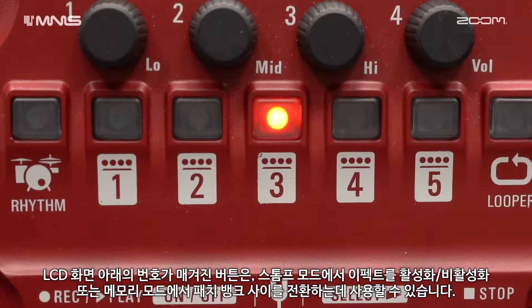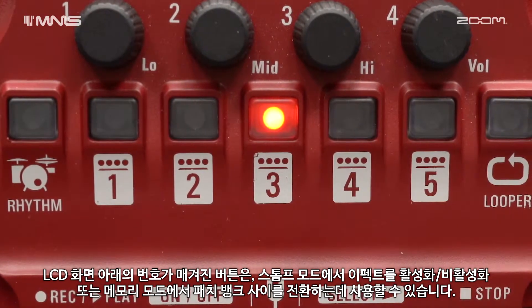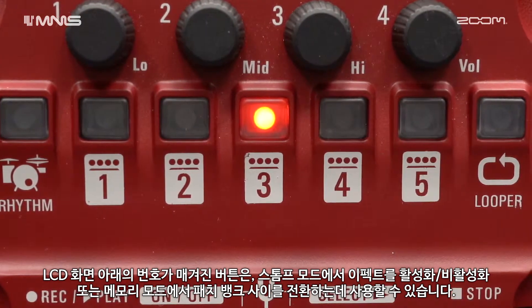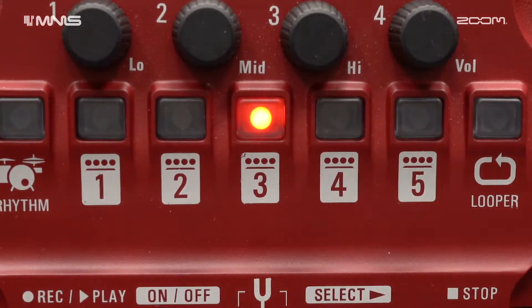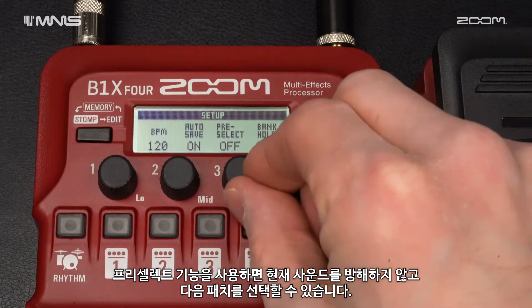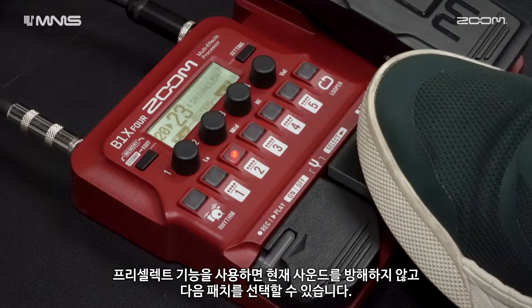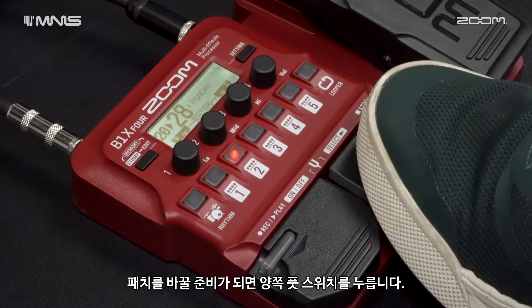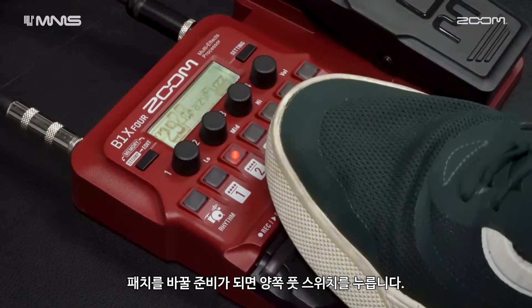The number buttons below the LCD screen can be used to enable and disable effects in stomp mode, or to switch between patch banks in memory mode. The pre-select function allows you to select your next patch without interrupting your current sound. Once you are ready to change patches, you can hit both foot switches.